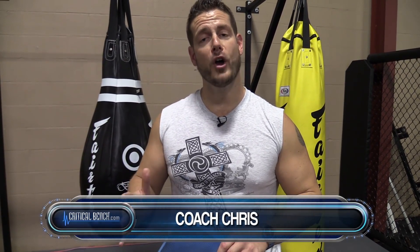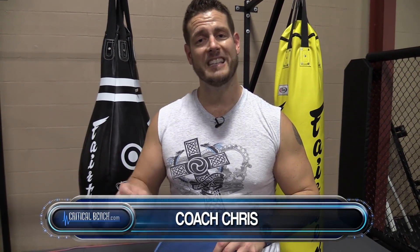Hey there, Coach Chris, Head Strength Coach at CriticalBench.com. I'm going over today a very simple, easy to do exercise that really isn't an exercise at all. It's a way to relax a very important muscle in your body — that's the psoas muscle. It's in that hip flexor group.